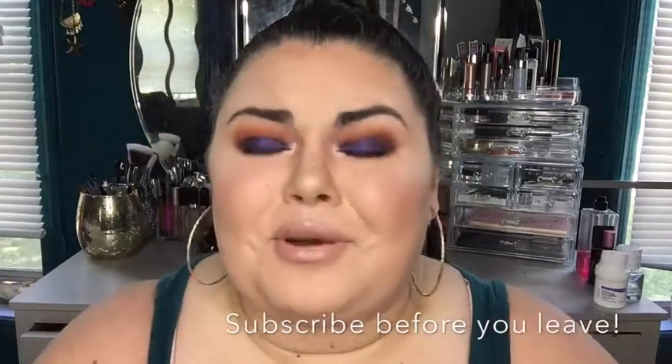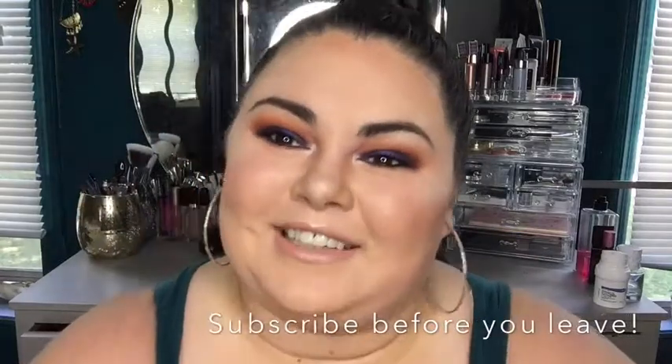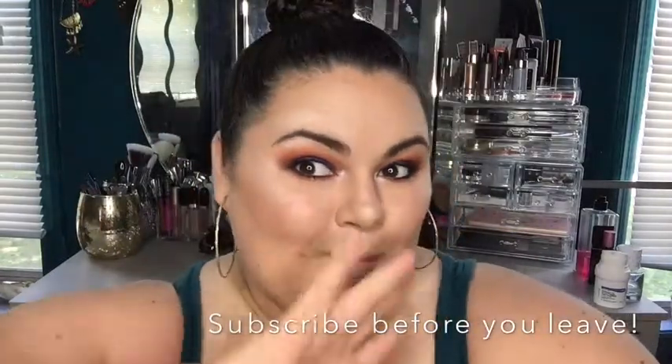Okay guys, I think we are done with the final look and I'm obsessed. I think it's so pretty — I love the highlight. So thank you so much for watching. I hope you like this palette; if you were on the fence about getting it, get it. It's so good, I love it. I love you guys so much. Thank you for watching — see you in my next video. Bye!